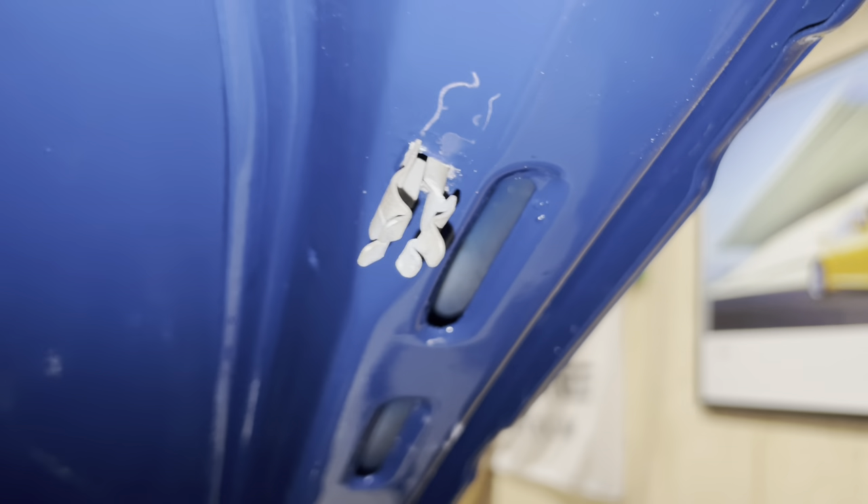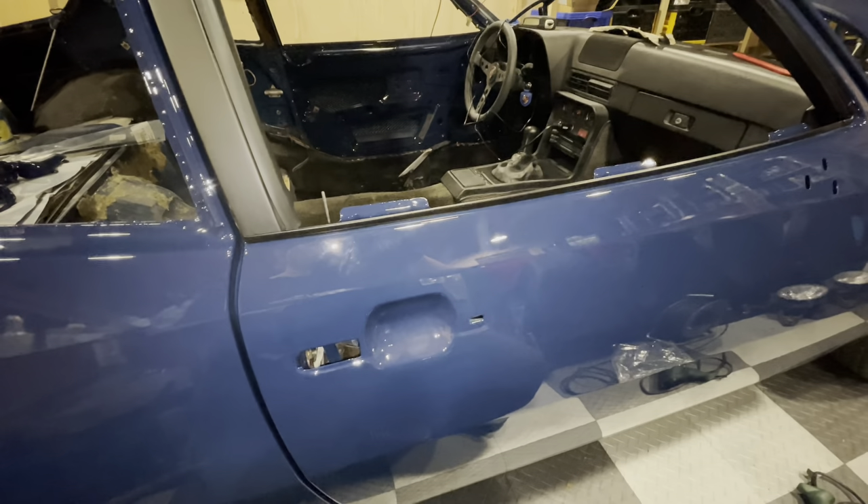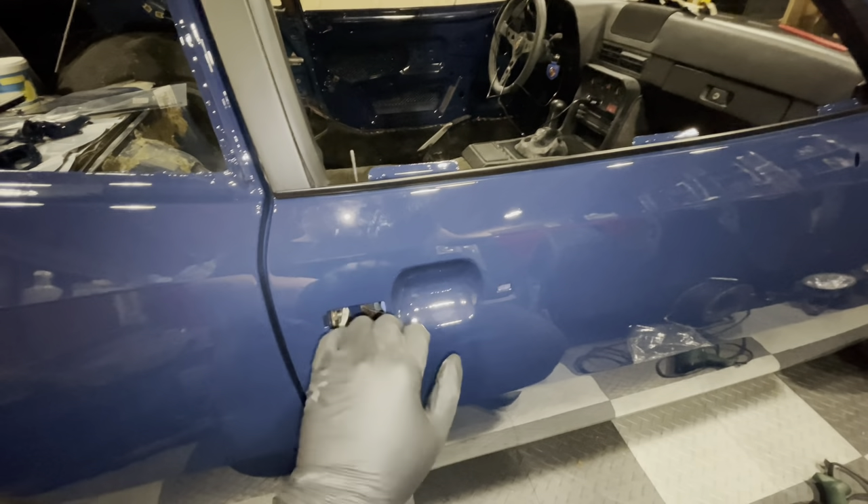There we go — that should do. Nice. One more job done. Before I continue doing the rubbers on the door, I think it'll make my life a little bit easier if I actually have door handles on this car.